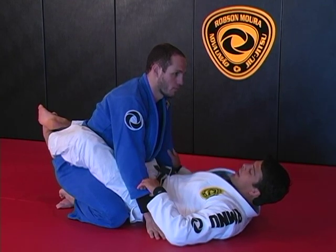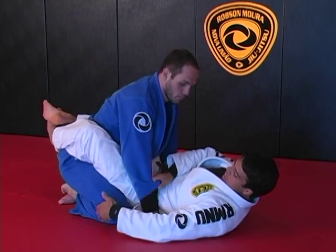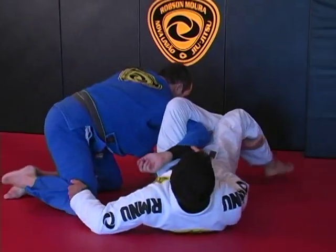This next technique I'm going to call the homoplata sweep. I'm going to have sleeve control, make the grip outside his knees, open my base, scoop my hips out, and bring my leg over to go to homoplata.